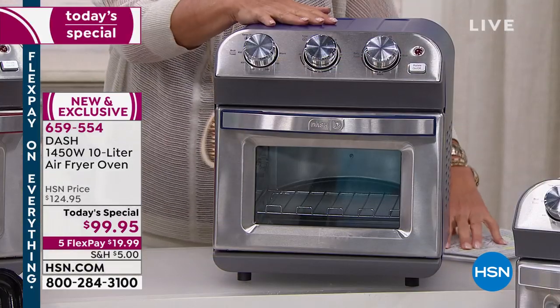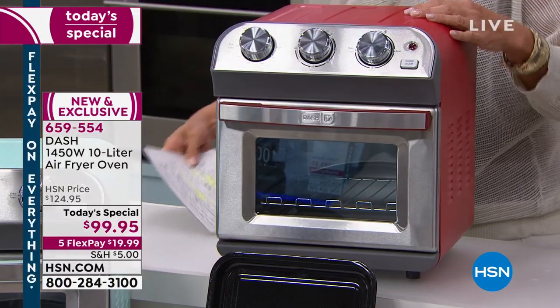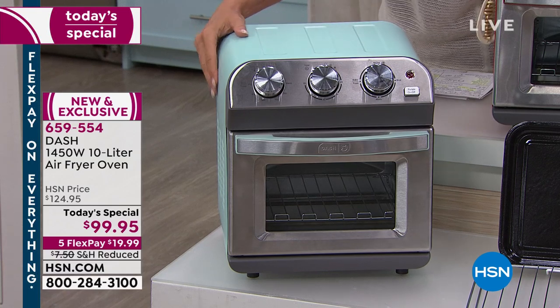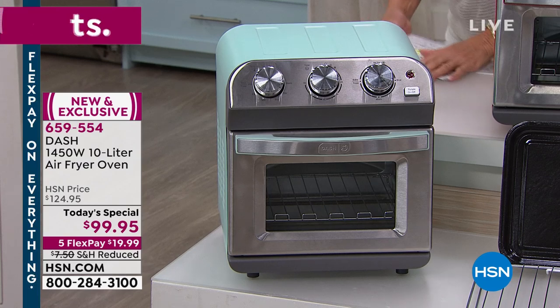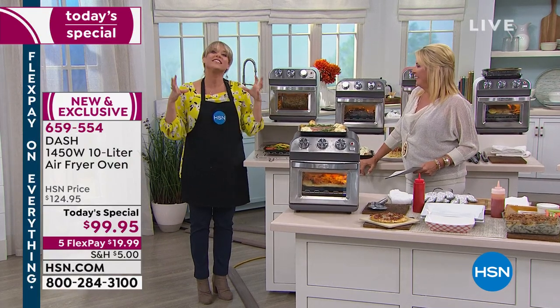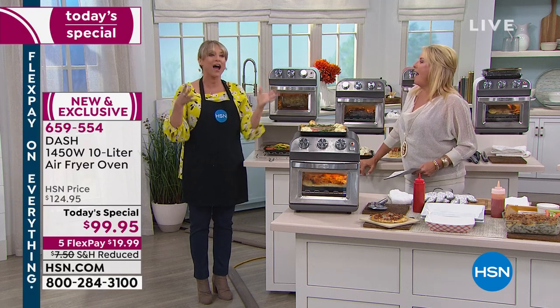The one in front of me is the navy, which is a cool color. Red is always popular — we love our red appliances. And then the aqua, which I think is just beautiful, a little retro-looking. What we're talking about is a crazy five-in-one. The five things it can do: air fryer, warm, toast, oven, and broil. It does everything your big oven does, and it's an air fryer — so think about having an oven that's an air fryer.